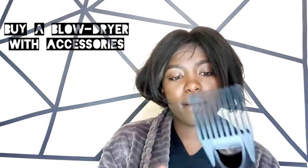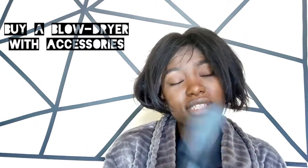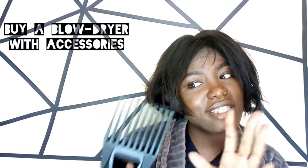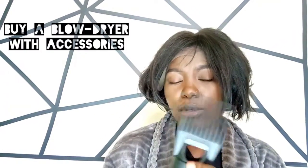It only came with one attachment, so I had to purchase this comb separately. If you don't have this comb and you need a blow dry, I'd advise you to buy a blow dryer that comes with this comb, because this comb is not cheap. The cheaper one is 300 shillings, but the original is 900. There was another blow dryer that came with this comb and a set of hair combs going for around 1,100 — if I had taken that one, I would have saved.